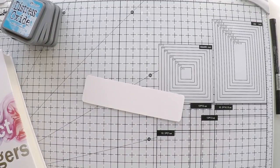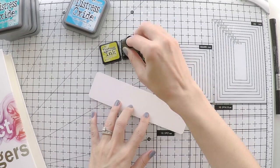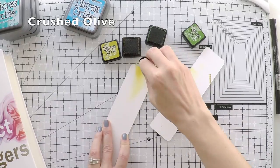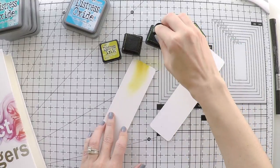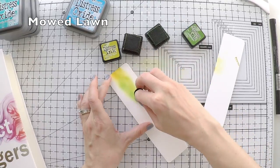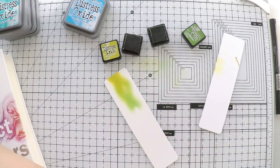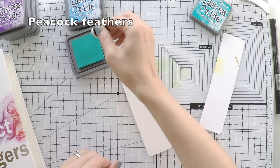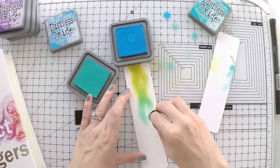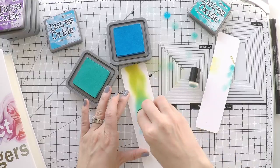Looking at the colors on the cover, I'm going to use Distress or Distress Oxides to create the same color effect. I'll use this little finger sponge to start with the colors. You will see the colors I'm using on the screen as I'm using them. I will start with Crushed Olive and then move to Mowed Lawn, continuing from one color to another until I'm happy with how it looks. I'm keeping the book next to me to check the colors and make sure I have the right order. I was planning to only color the middle of the bookmark, but you'll see I'll end up with colors all throughout.